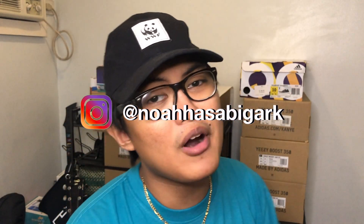And make sure you join the first and only live cop here in the Philippines, where we keep cooking W's and never taking L's. That's going to be it for this video guys. Make sure you smash that like button, share this video, and subscribe to my channel. Hit that notification bell so you won't miss another video. And follow me on Instagram at Noahhasabigark, where I post the latest sneaker news, sneaker releases, and sneaker restocks.